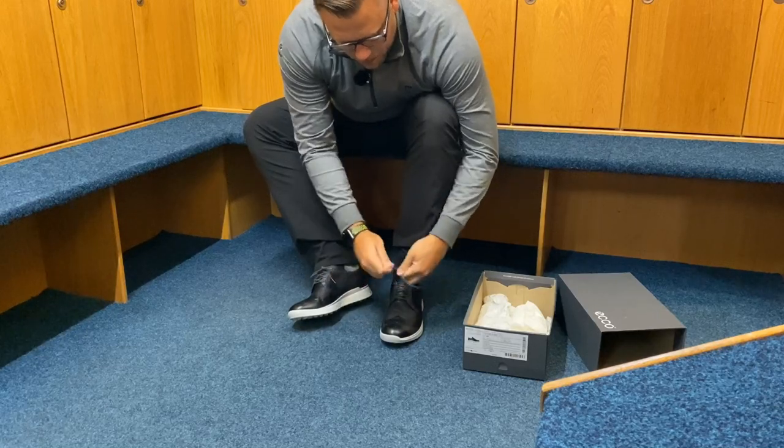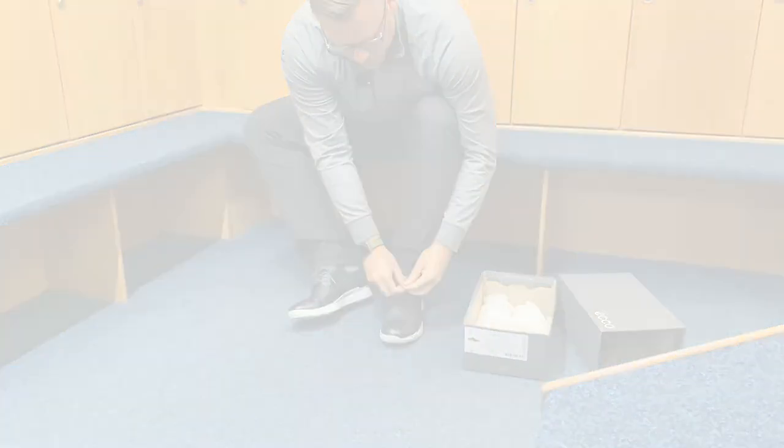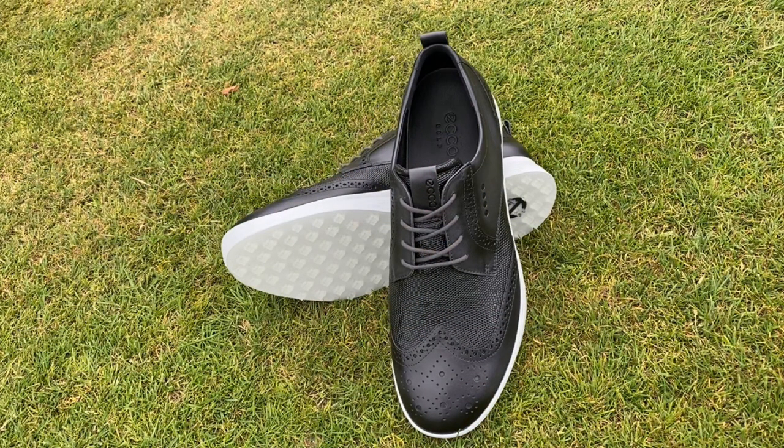The technology that ECHO uses — the 4E midsole — is really nice and soft, making for a very comfortable shoe to wear, but also a very classic looking shoe with the broguing on the top of the shoe.